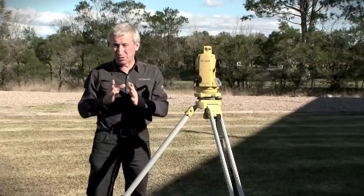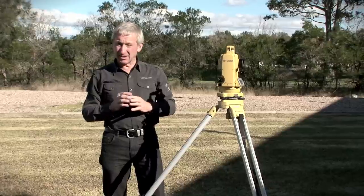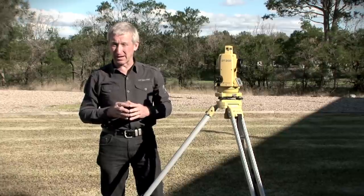The difference between those two marks is our error in collimation in azimuth. Again, 10 millimetres is an acceptable error. Anything over that and the instrument would need to go into the shop to be recalibrated.